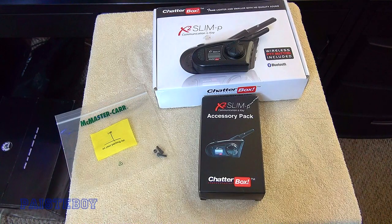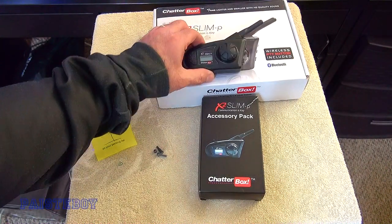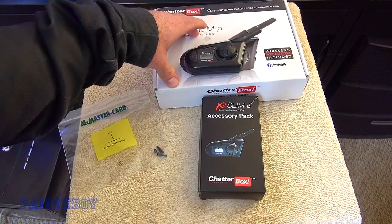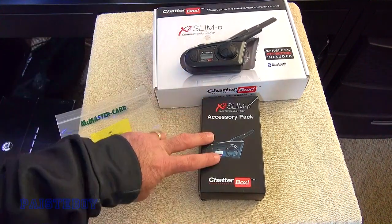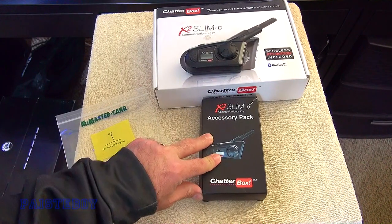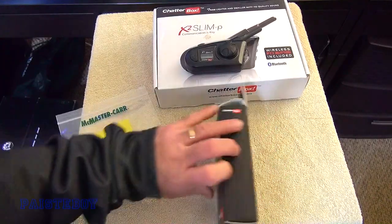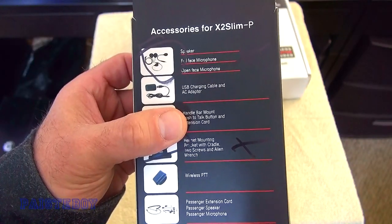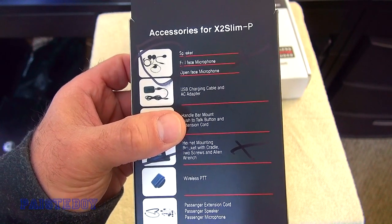Alright, let's take a look at what we need here. Obviously you need the communicator. I already have this installed in another helmet, so I just bought this accessory pack here to install it into a second helmet. That way I can use it on both. This comes with speakers, a full face microphone, and an open face microphone.